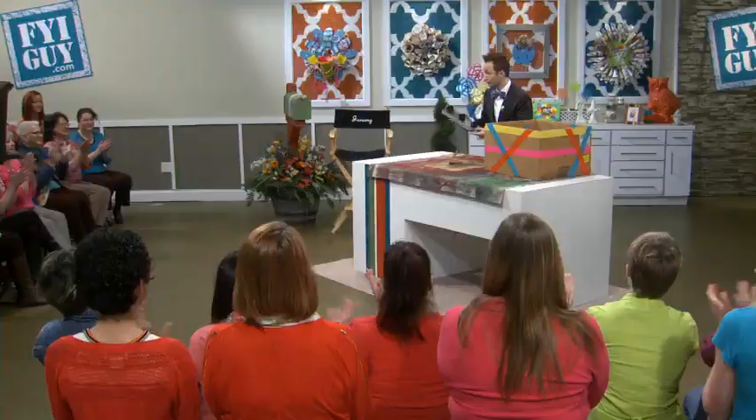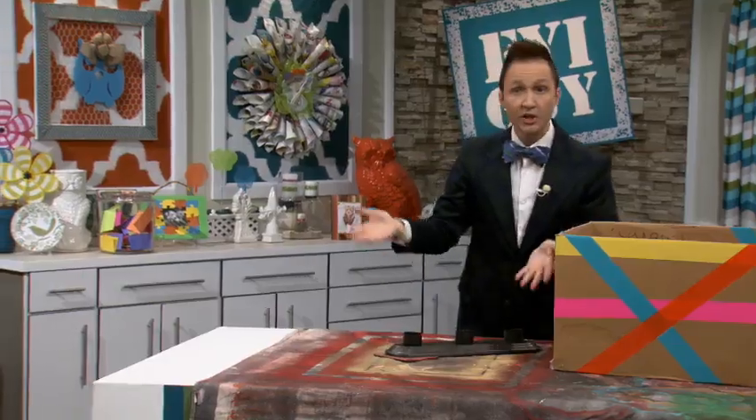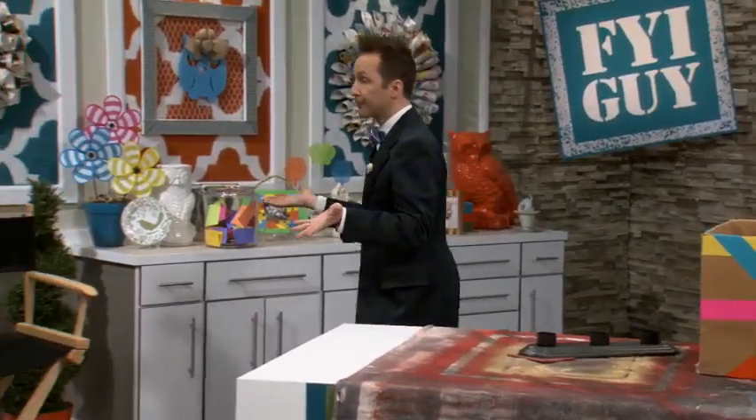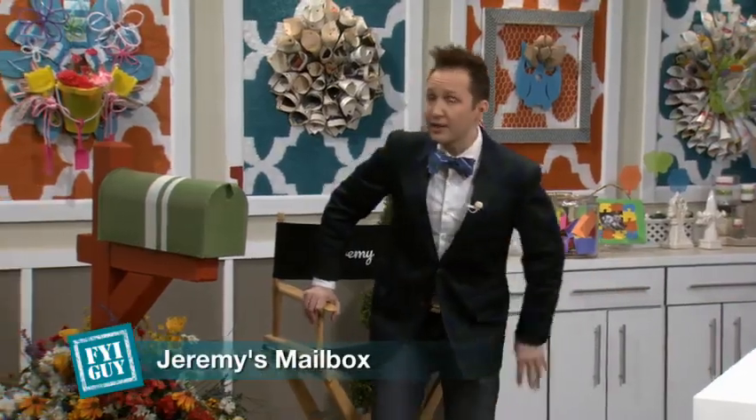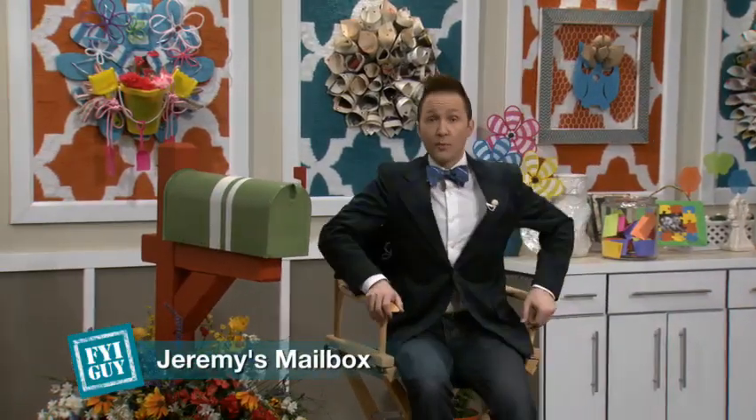That's today's FYI Guy on the Fly — just update it, it's easy. It's a fast, easy, fun project and it will really upgrade your home. I think it's time to check my mailbox. I'm excited to see what questions we have in store today — you never know what viewers are going to send in.